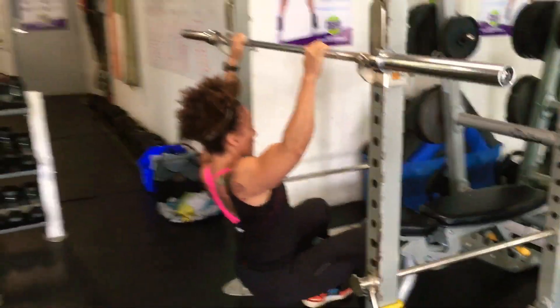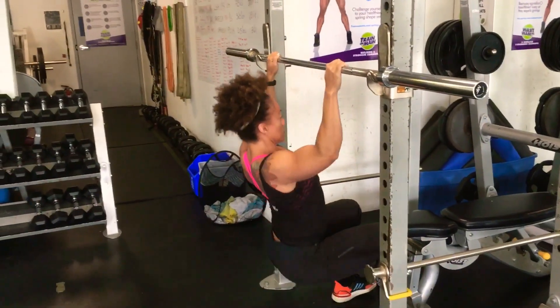Also notice that as she comes up, those elbows come just a little bit forward.